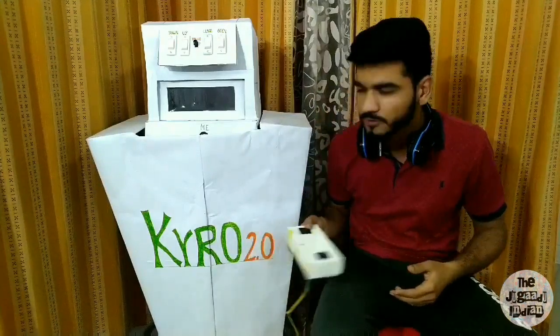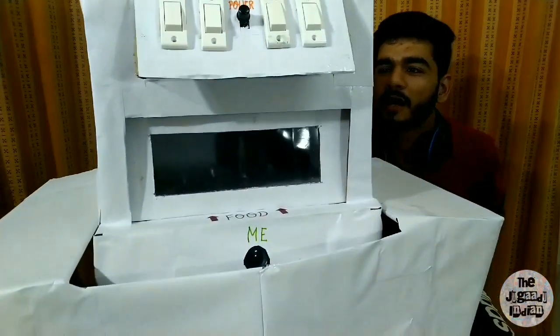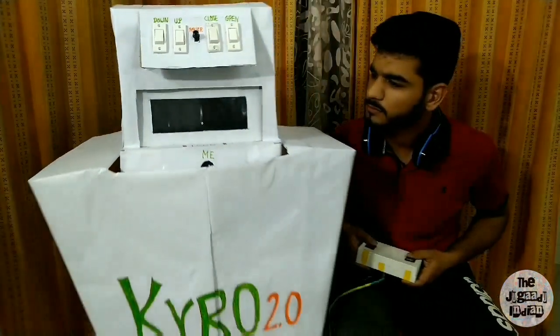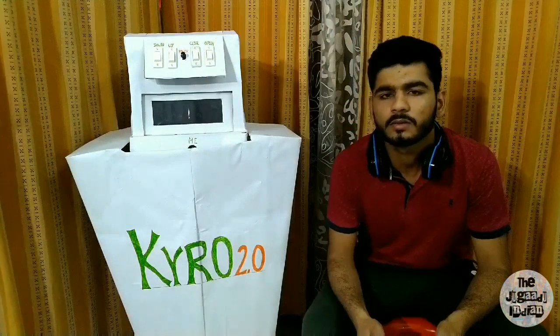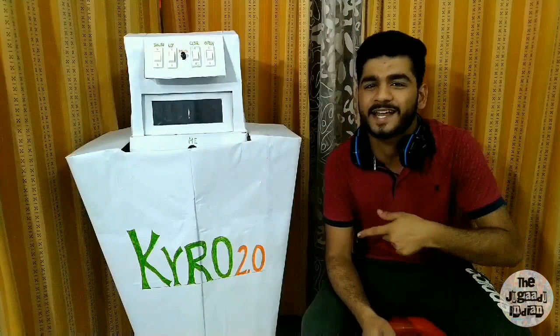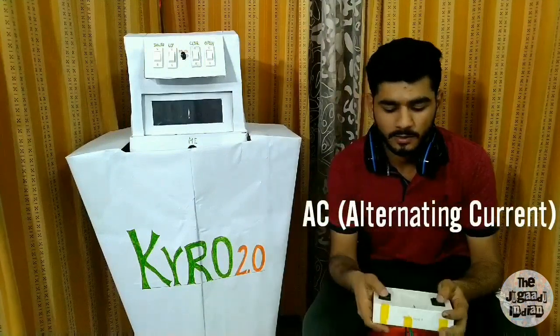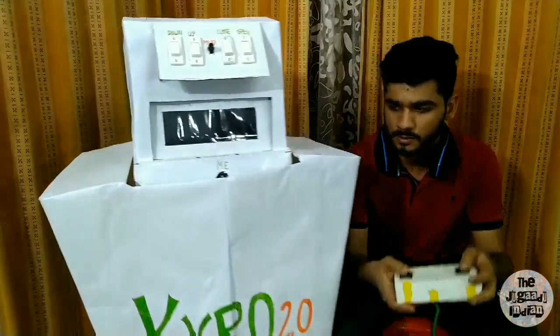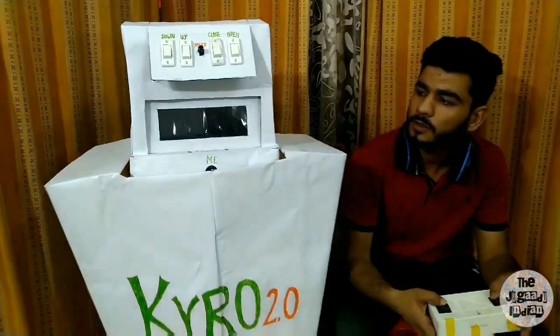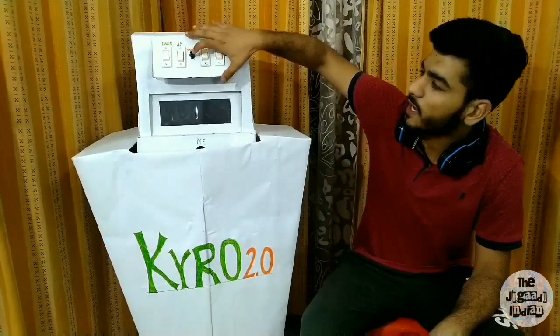Kyro is correct. Kyro does not go back to 2.0 — to go back to 2.0 we have direct control from AC. But the other features: I'm going to start with the main button and the power drive.